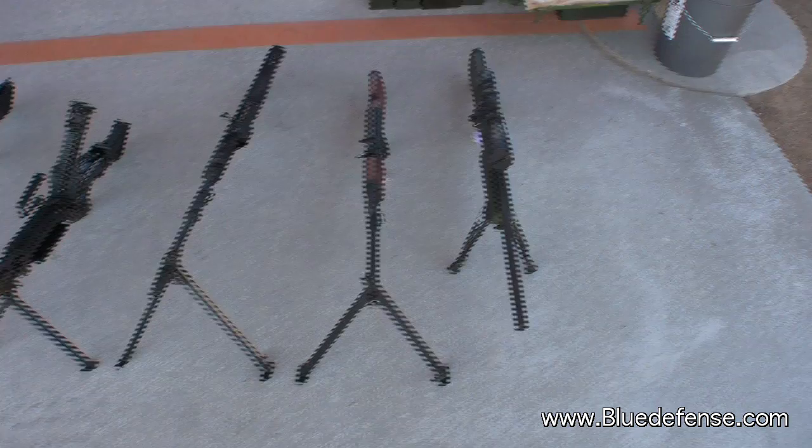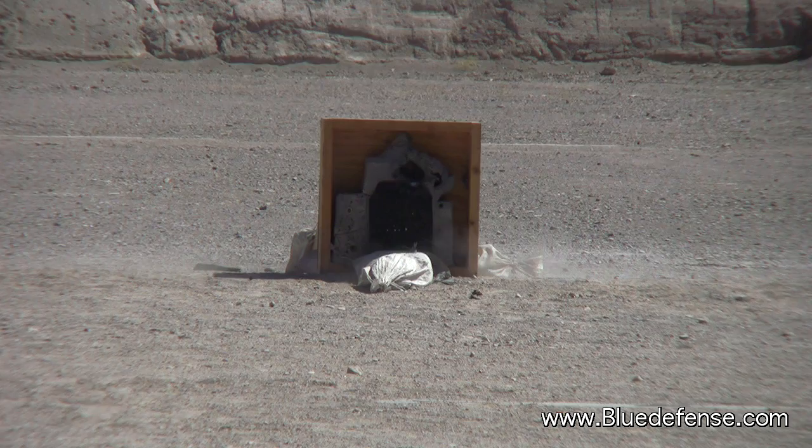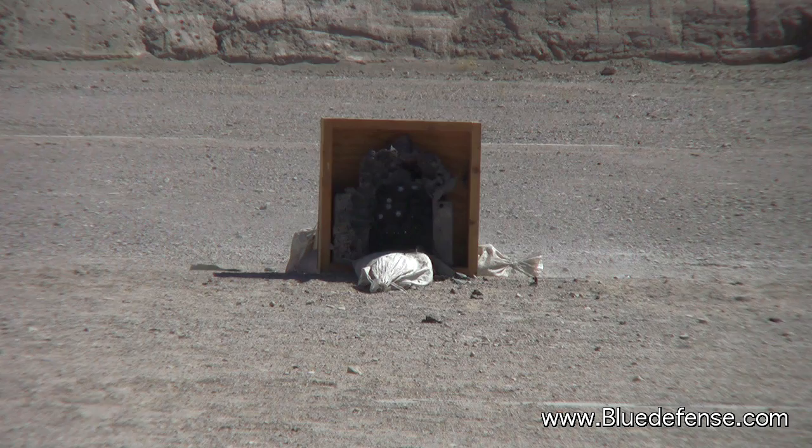7.62x39. You're high. You're right. Nice, you hit it. You're low. Doesn't look like anything pinched right now. Let's keep on shooting though.